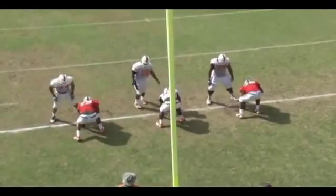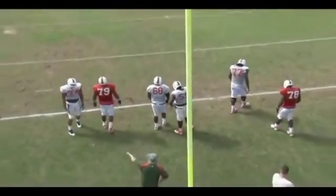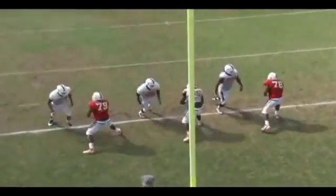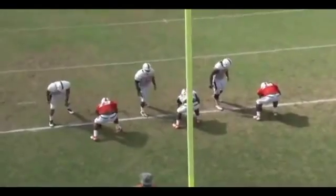We always want them to work both left and right, because you never know — we use left-handed stances, right-handed stances, and guys can get hurt. So we always work both sides. We'll do the same progression: jump set, lateral set, vertical set. On the vertical, what you're trying to emphasize is inside leverage, foot-to-crotch relationship. Don't go wide — go back and snap the head out.